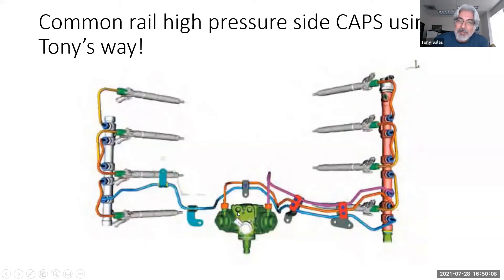One caution: these high-pressure lines are not reusable — they're a crush fit, good for one time only. What I do is take the end and sand it, put it back on, and it seals. I don't follow the torque procedure; I go 'Tony elbow tight' and make sure it doesn't leak. I scrutinize it carefully, but it works — and you guys know what it's like when you've got to get the vehicle out.